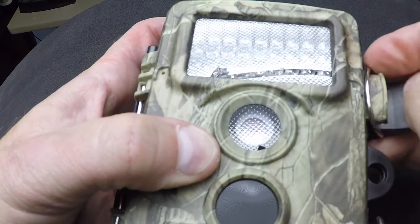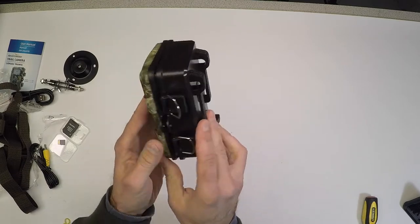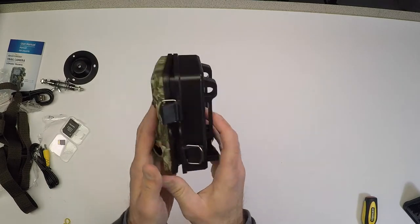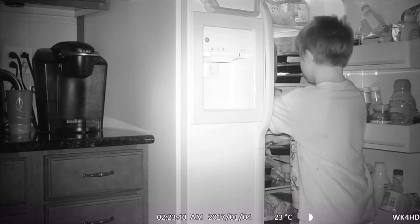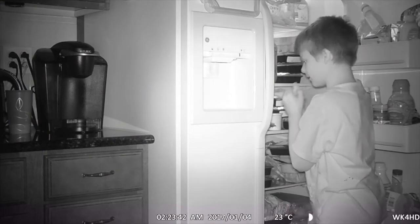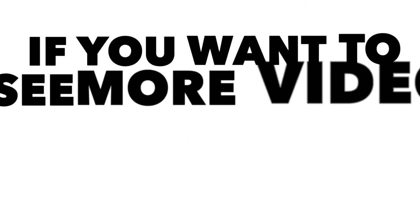Now this camera won't replace your GoPro or the nicer cameras, but it is good if you want to capture wildlife, or that nosy neighbor who uses your garbage can, or even your kids sneaking down to the fridge in the middle of the night.